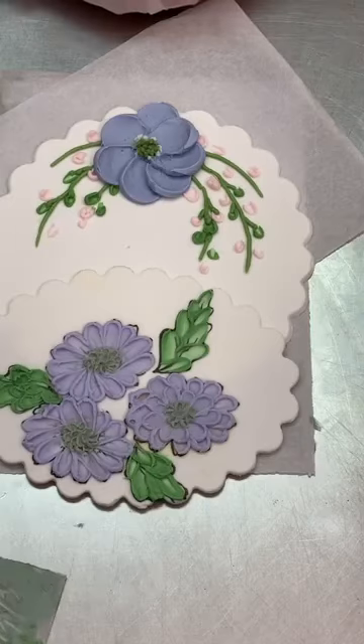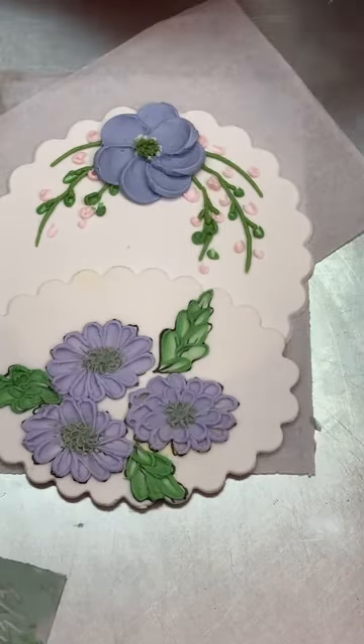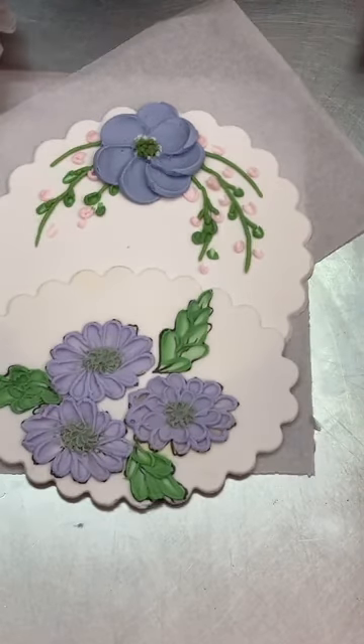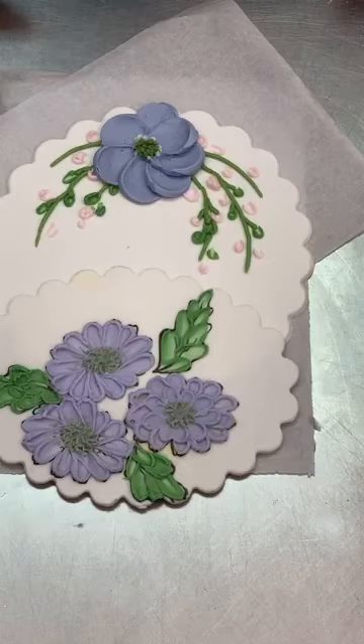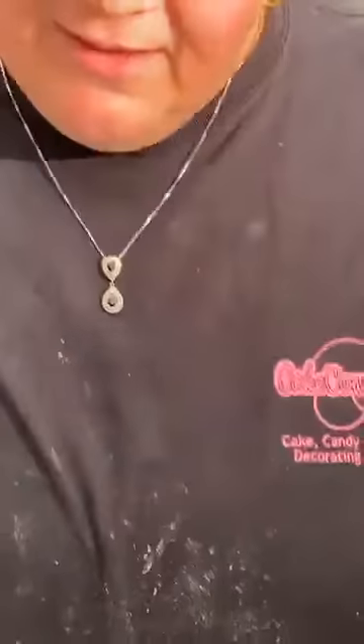Again, this absolutely can be done with royal icing if you want to do this on your cookies — don't feel restricted to buttercream. Have fun with it and just kind of let go of worrying about everything being in perfect alignment. On that note, thank you guys so much for joining me. We will see you next Tuesday at 8 o'clock. If you are in the line of storms going through the Midwest area over the next couple days, stay safe out there. Have a wonderful night, bye bye.